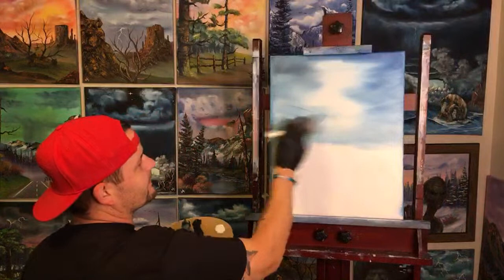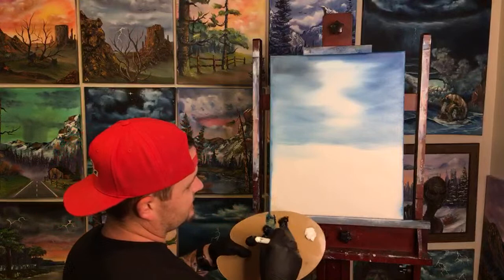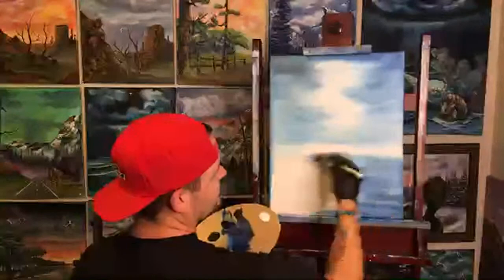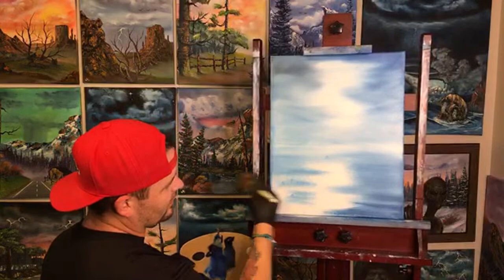We're only doing blue, black, and white today for anybody painting along. Does anyone have questions? Also, we're going to be doing a drawing for a free painting at the end of the show today — a live drawing — so stay tuned for those of you who entered for the one dollar giveaway.